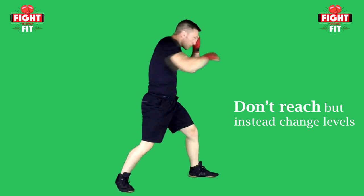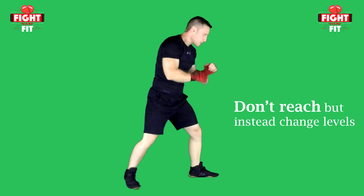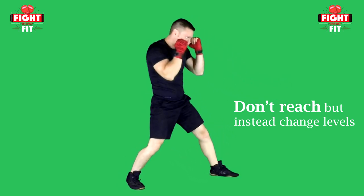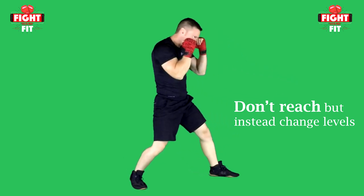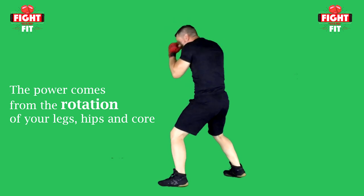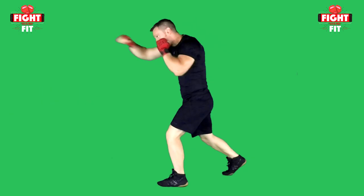Now let's take a look at a cross to the body. Just like the jab to the body, you will want to switch levels. Don't reach down leaving your face exposed. Switch levels by bending your legs to get down low. All of the power for your cross comes from the rotation of your legs, hips, and core.